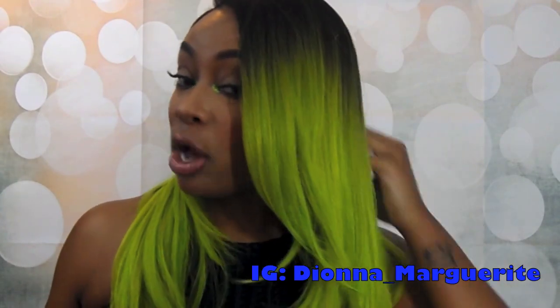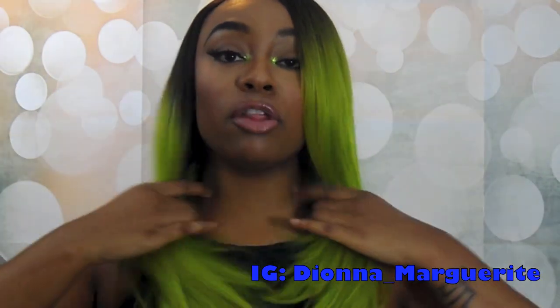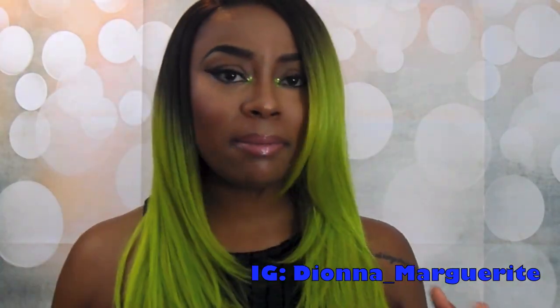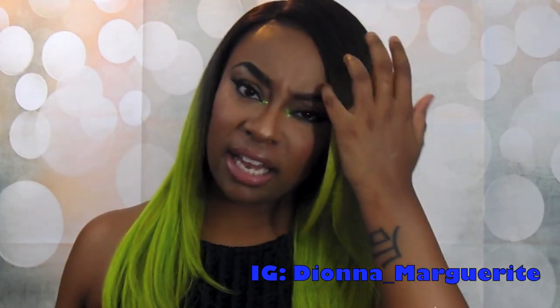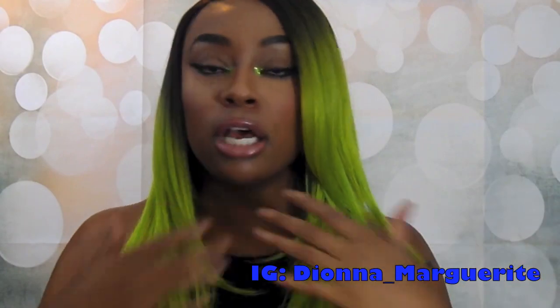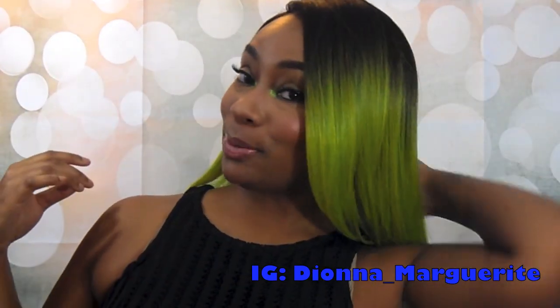Some would say it's a tad bit thin, but this is all the hair to the front so it's not super thin in my opinion at all. I feel like it's perfect for the summertime — it's just going to be great. I think it's super cute.